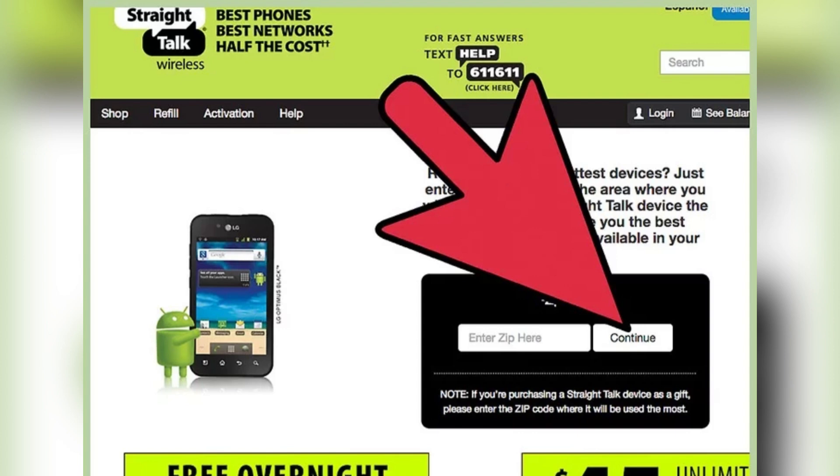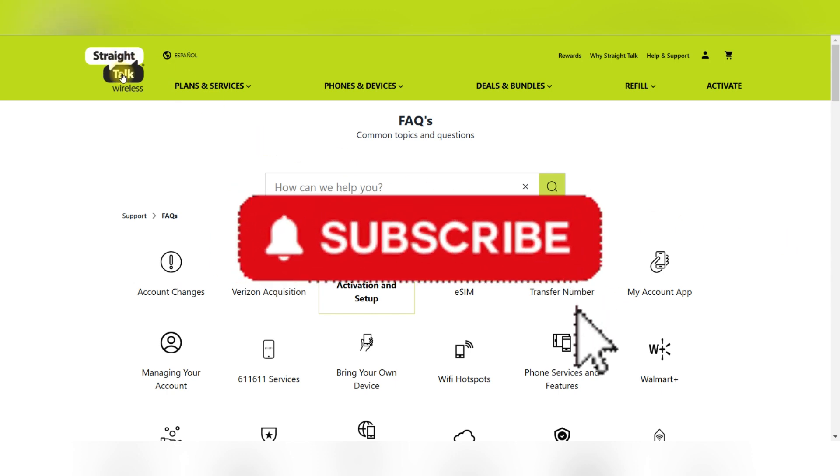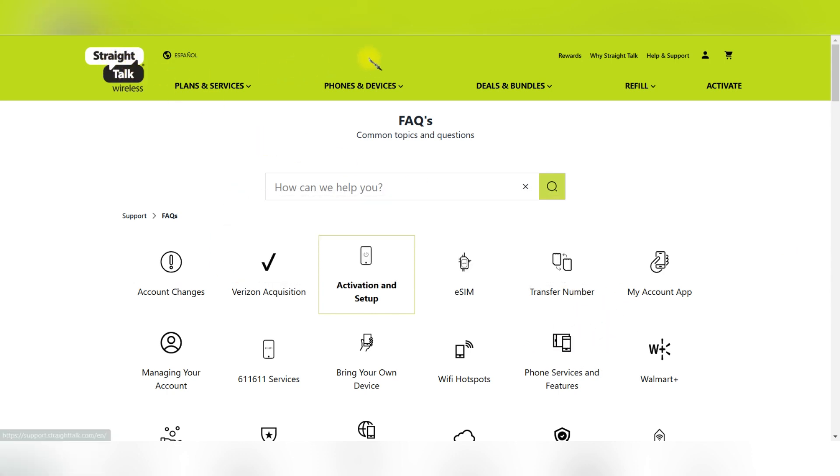Buy a SIM card online and activate it. Go to straighttalk.com/activate and click continue to start the activation process. Enter the serial number from the red activation card and provide the service pin, or purchase a plan during activation.